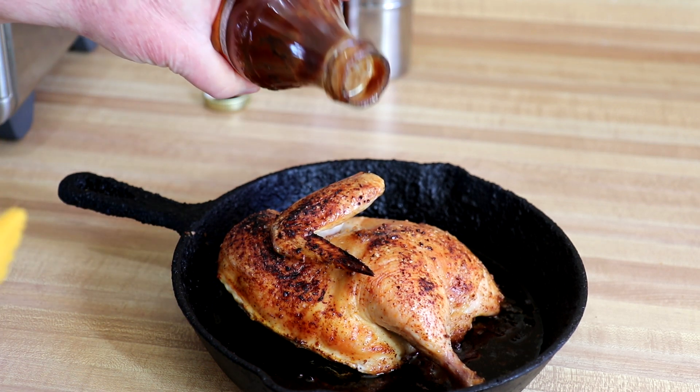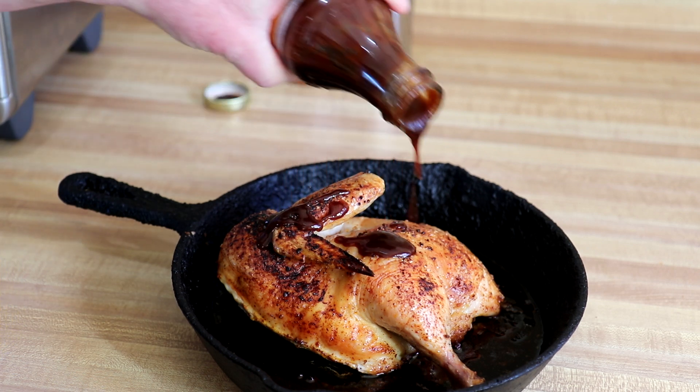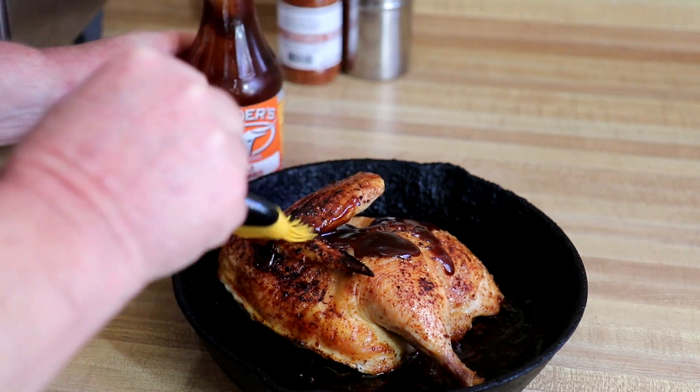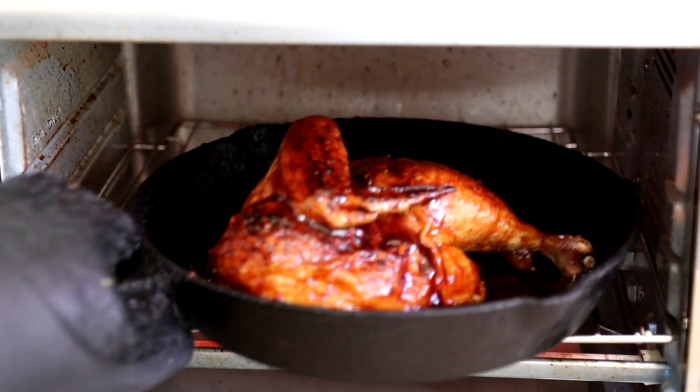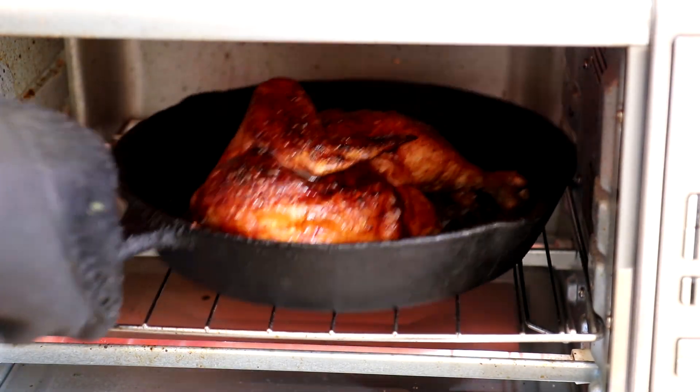I think I'll brush some barbecue sauce on there and put it back in for a couple of minutes until the sauce caramelizes. Let that sauce warm up for a couple of minutes and then we'll try it out. I can see the sauce bubbling — don't want to burn it.